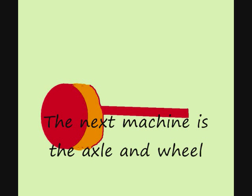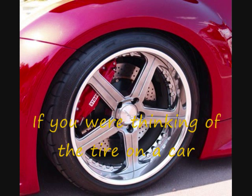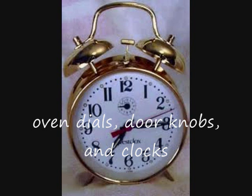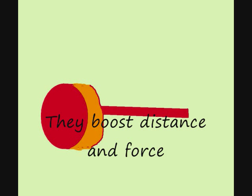The next machine is axle and wheel. They're found in things like fishing reels. If you were thinking of the tire on a car, you'll find some uses are just bizarre. You'll find them in things such as a top, oven dials, door knobs, and clocks. Wheel and axles have two main chores: they boost distance and force.